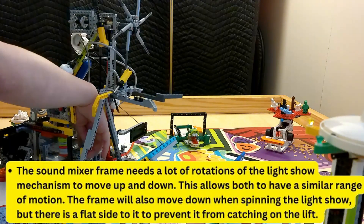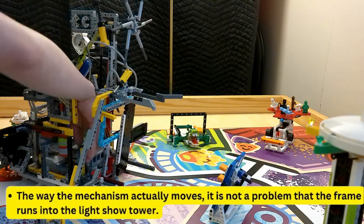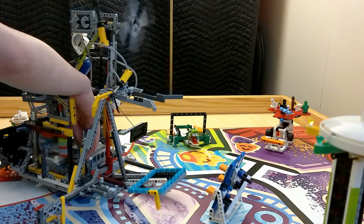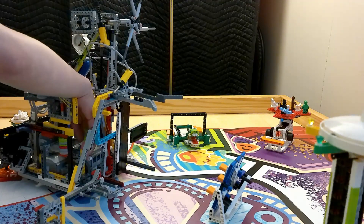Here are two mechanisms that have a long but not unlimited range of motion. My mechanism that spins the top of the light shell also powers the mechanism that lifts the frame to do the sound mixer.